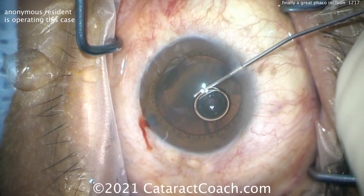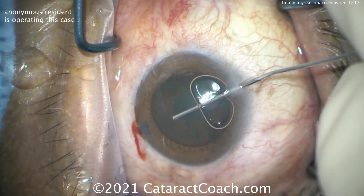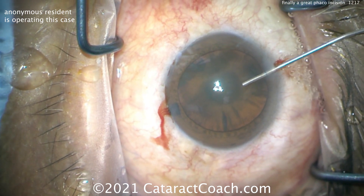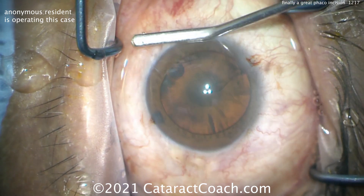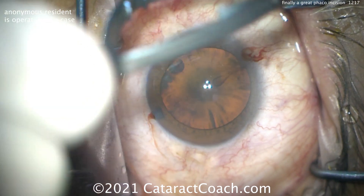The first part of a good incision is getting the IOP to a physiologic state. Here's the dispersive viscoelastic going in, coating that endothelium, but also giving a normal IOP. We can touch and check and see what that IOP is — that's a nice, good IOP, about 20 millimeters of mercury. Pretty physiologic.